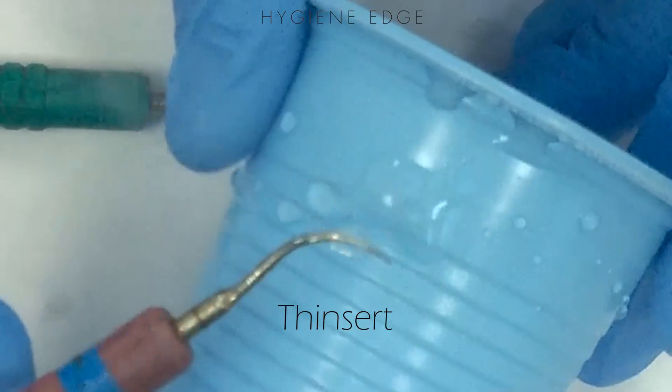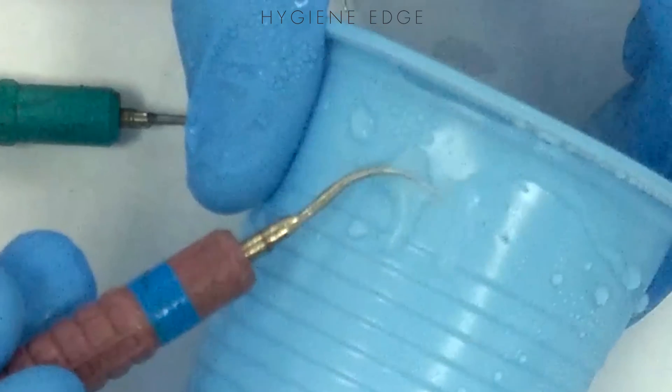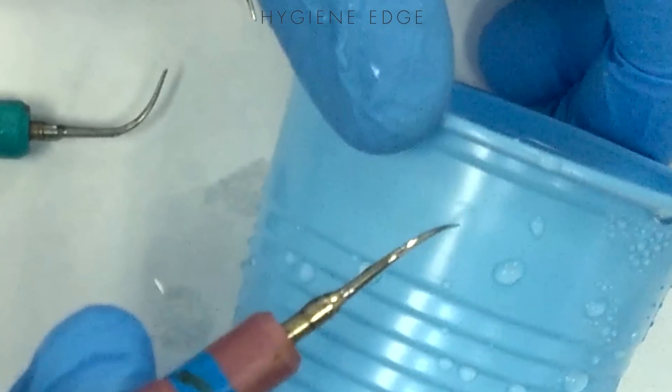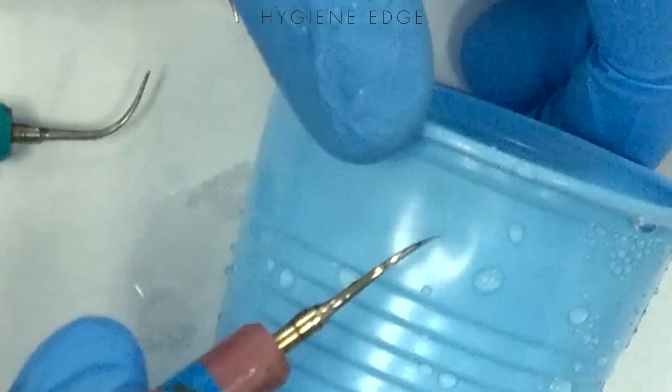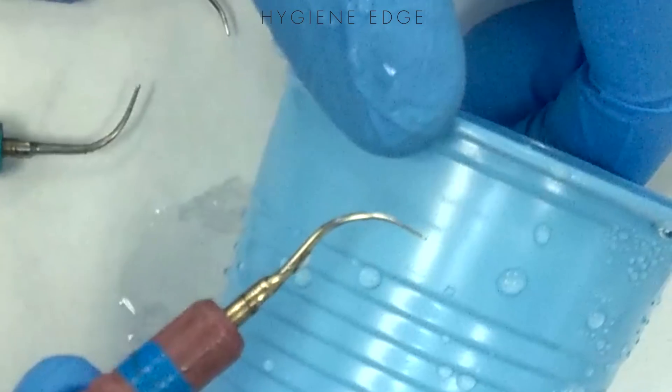If it takes a long time to make a hole, it's probably too short or bent. Don't test the straight tip, because that's where the strongest power is and you're not going to use it on the tooth anyway. You want to use the last tip third, like how you would use it in the mouth.